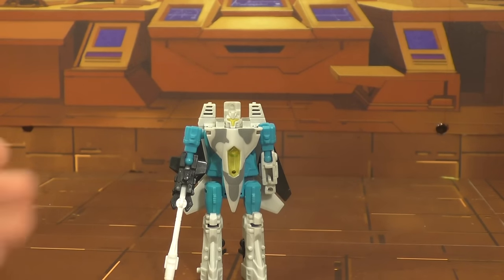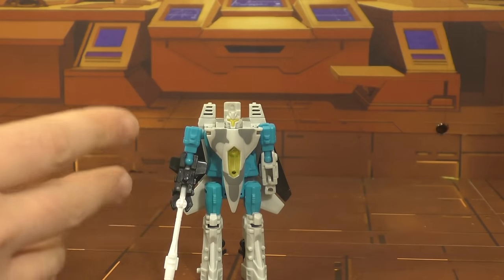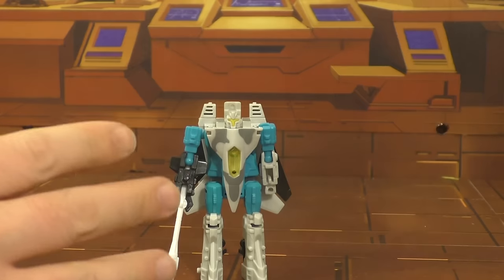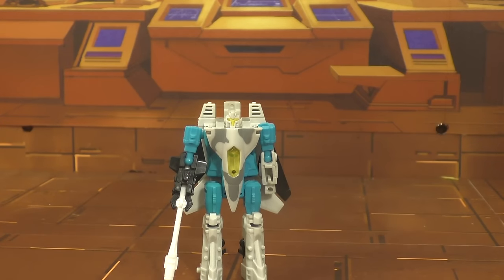Today we're going to take a look at the G2 Jetfire. He's a Cyberjet, as you may or may not know. I'm a huge fan of the Cyberjets — I think this is one of their best lines of figures ever. But that's just me because I'm horribly addicted to these things.